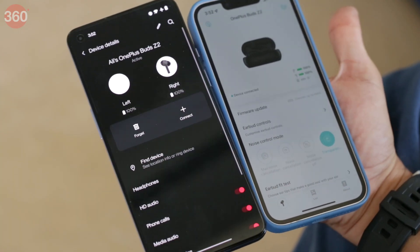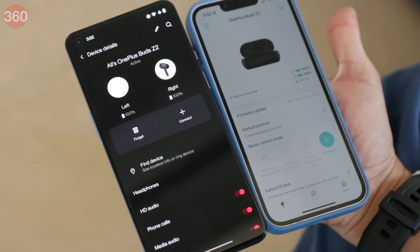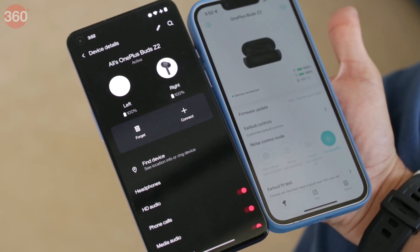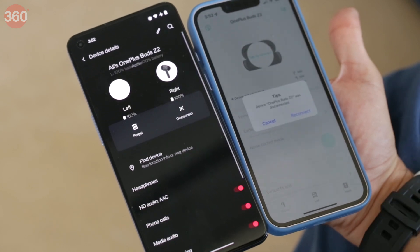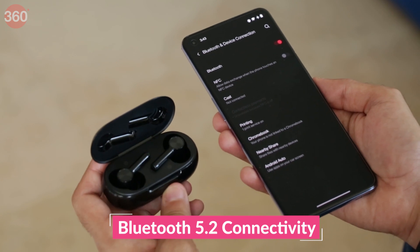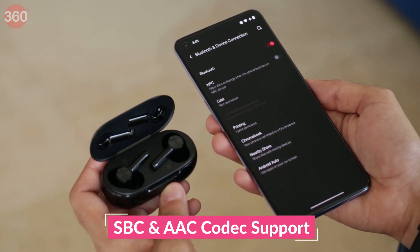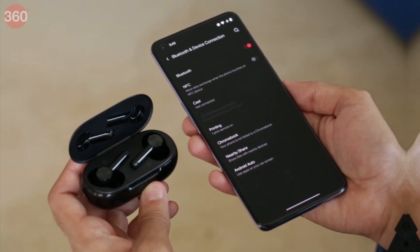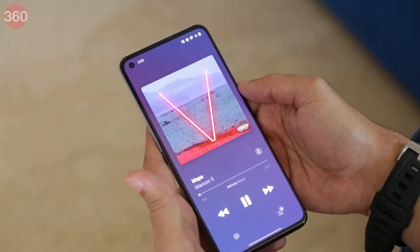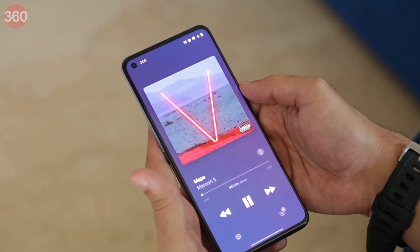The app also lets you switch between normal and max ANC modes, control the in-ear detection feature, and update the firmware on the earphones, among other things. The OnePlus Buds Z2 earphones use Bluetooth 5.2 for connectivity with support for the SBC and AAC Bluetooth codecs. 11mm dynamic drivers power the earphones, and features such as Dolby Atmos and low latency audio for gaming are only available when used with a supported OnePlus smartphone.